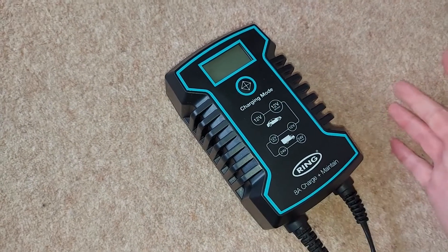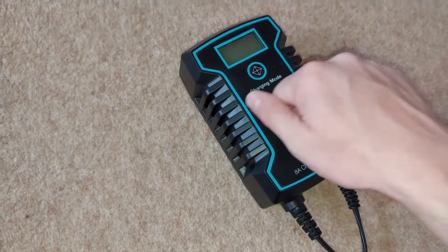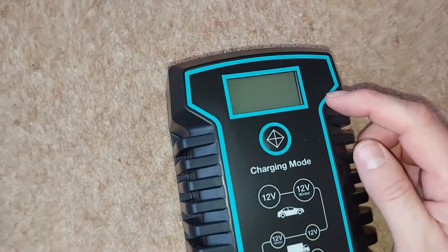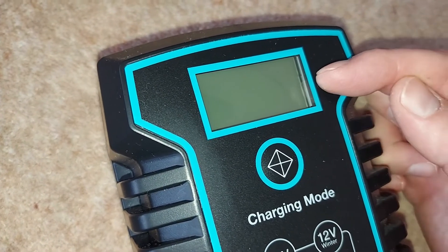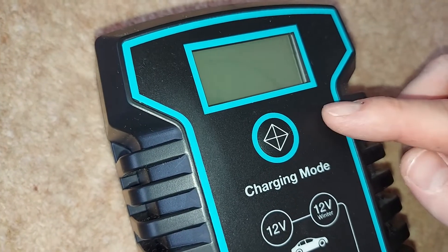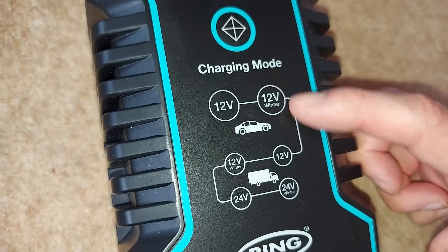This, of course, is the charger itself, which, as we can see, is about the size of my hand, and it does feel solid and built to last. At the front here towards the top, we have a backlit screen, and we'll see that operating in a moment when we plug this thing in. Just below that, we have a single button for selecting the charge mode, and there are six charge modes to choose from, as specified by this diagram.